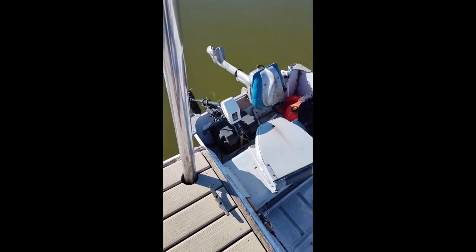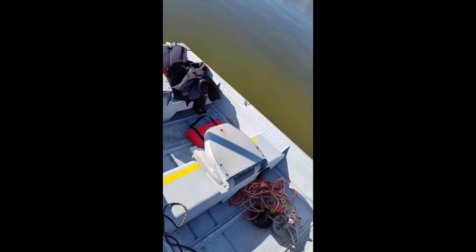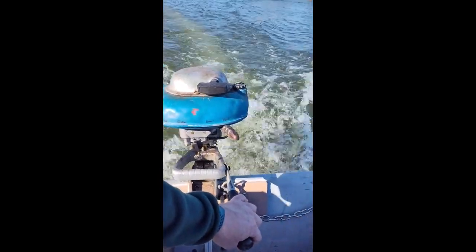Hey guys, welcome to Just Be Handy. Look at this — we got the boat in and we're just checking for any leaks, and so far so good. The Sea King is doing really well.